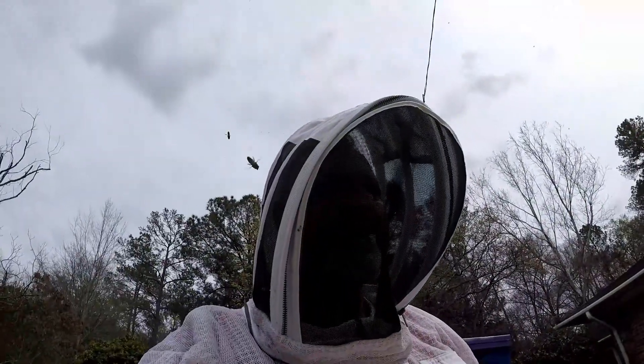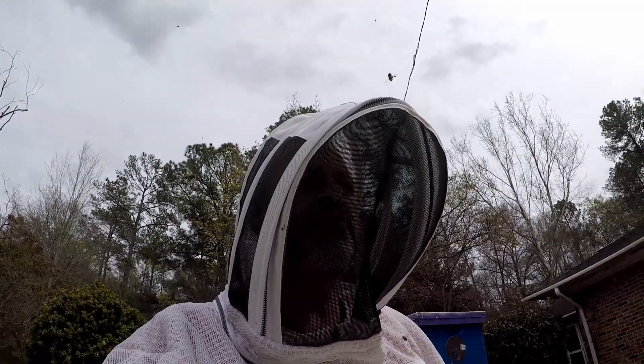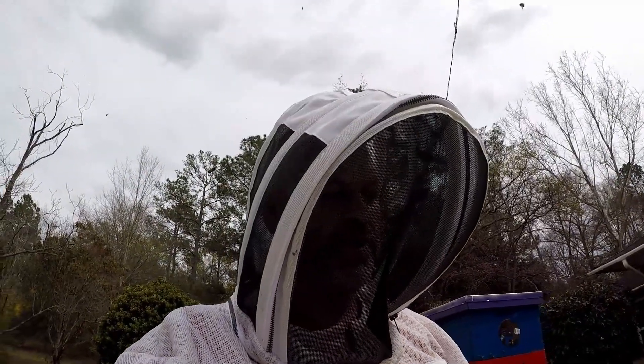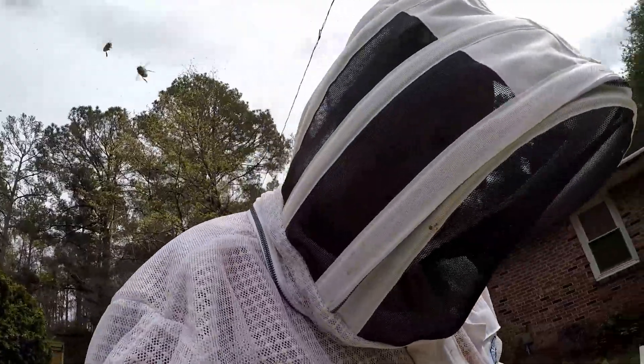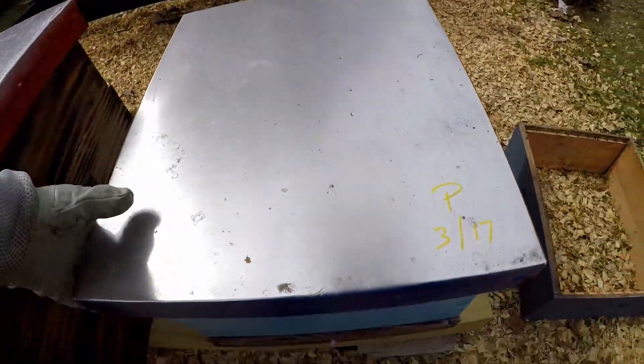I was doing a quick inspection and noticed there were hive beetles under the pollen patty that was in there, and some larvae in the patty. So we're going to see if they're taking the patty and just what's going on in there. Bear with me and we'll get this thing popped open and check it out together — see if I can do this holding the GoPro.